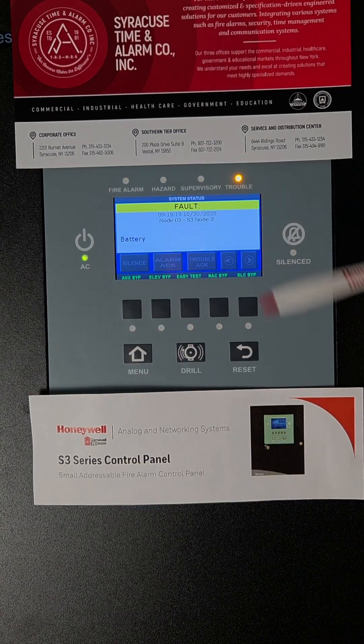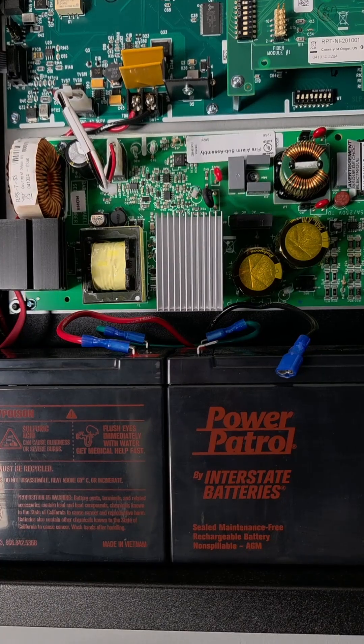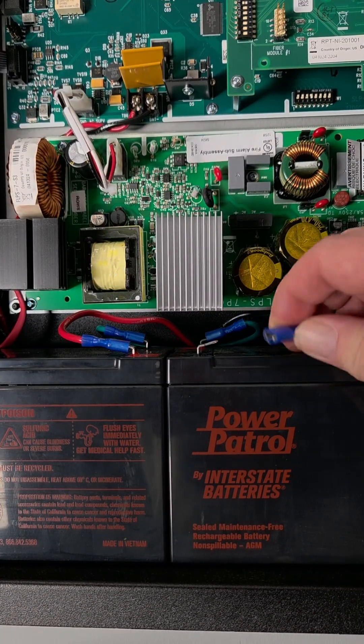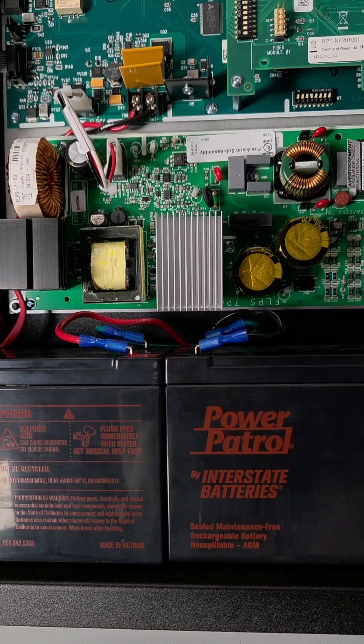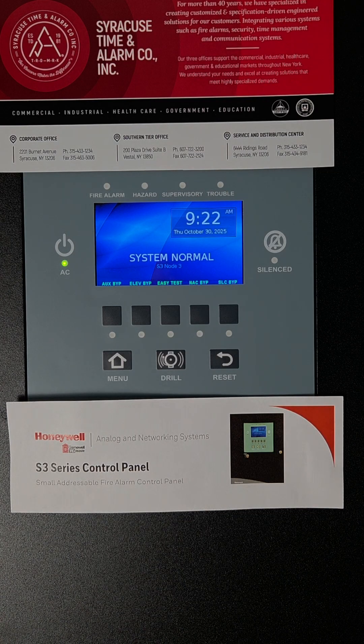A battery fault can also occur on the system. Your batteries may be old and not holding a charge, or in this case a wire came off, so we'll need to reconnect that. Once the fault is repaired, the system returns to normal without having to reset.